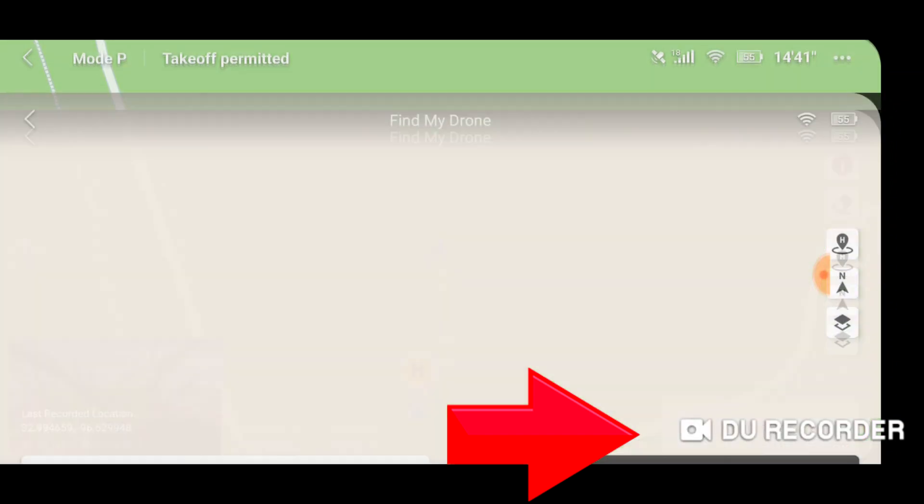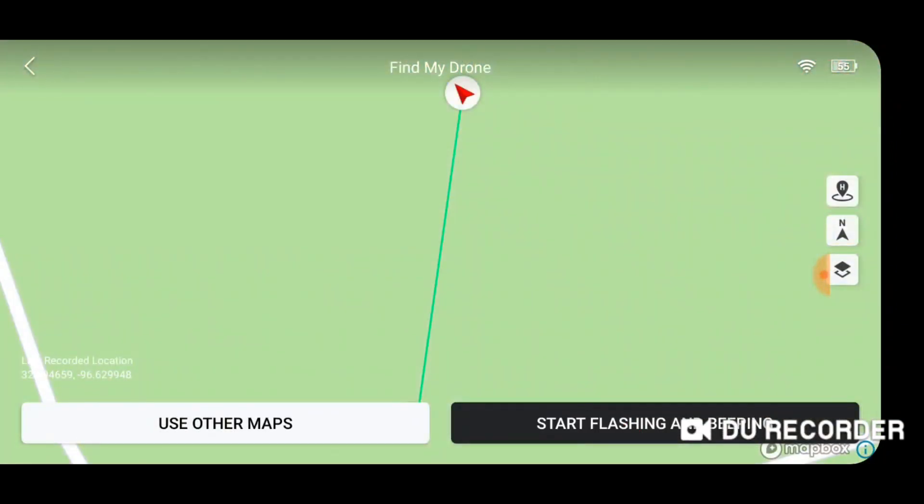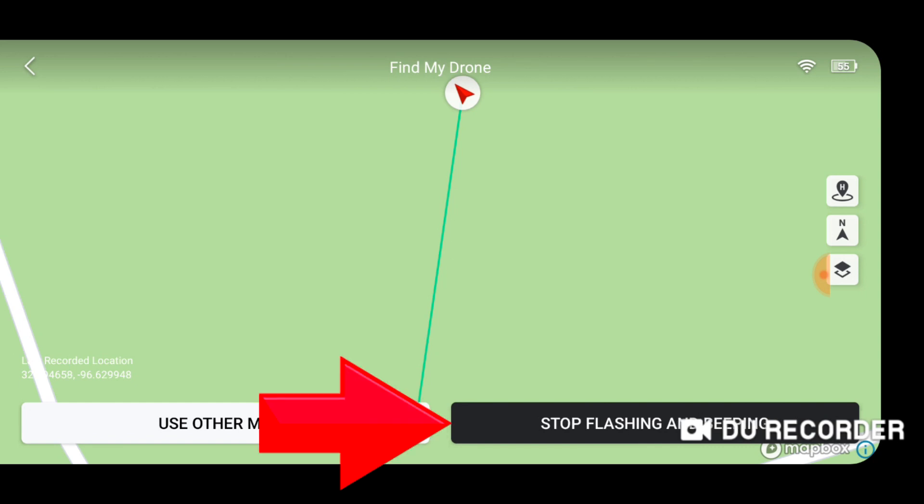So if I click on the Find My Drone feature, I can choose to start flashing and beeping. The drone will flash its lights and make a buzzing and beeping sound to help me identify it and pick it out from the undergrowth. Let's go walk out and find the drone.